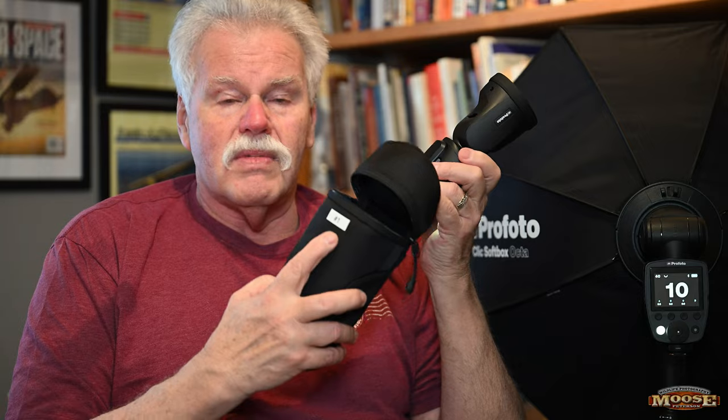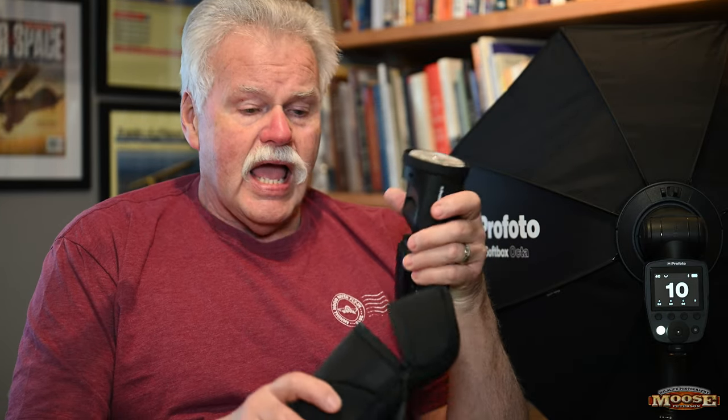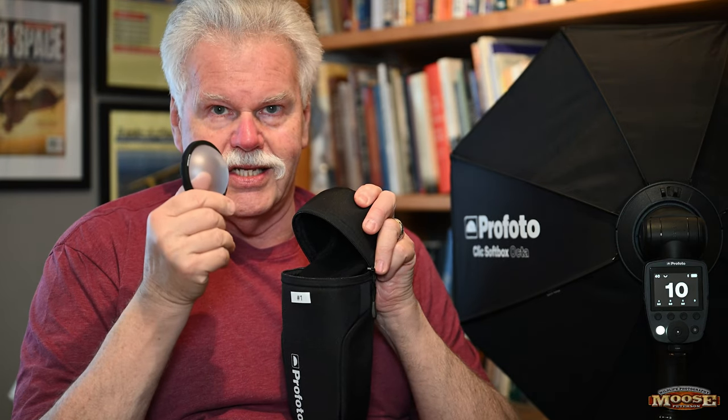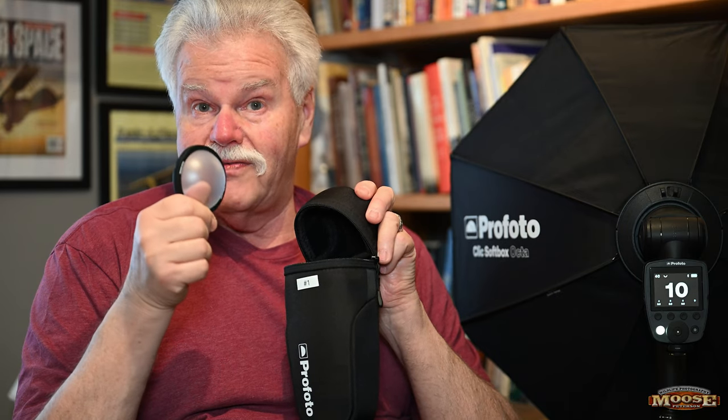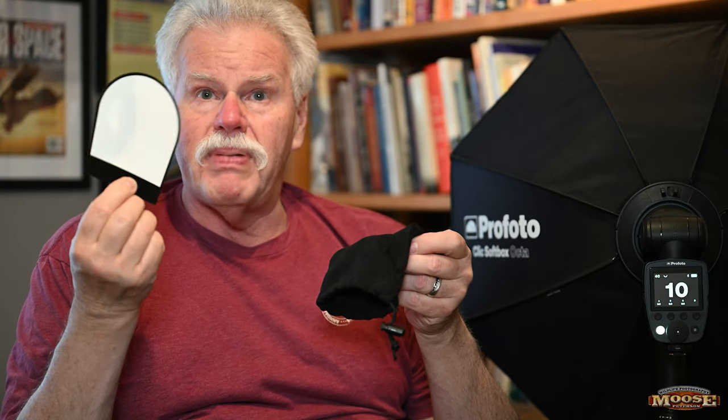What do you get when you buy the Profoto A10? You get the flash, the case — which I love, I number all my units — and in the lid is something really good: the dome, a nice way to modify the light. You also get a bounce light adapter that comes with the unit — very slick, very clean, works great. And you get the stand. Depending on how you buy it, they work with every brand, but you need to buy the ones that work correctly for your camera.